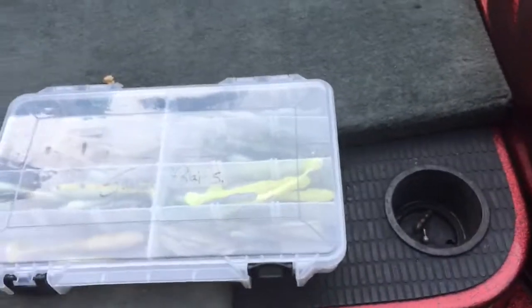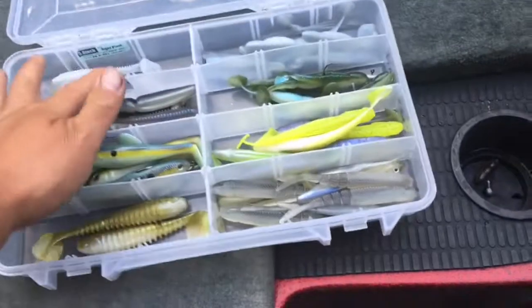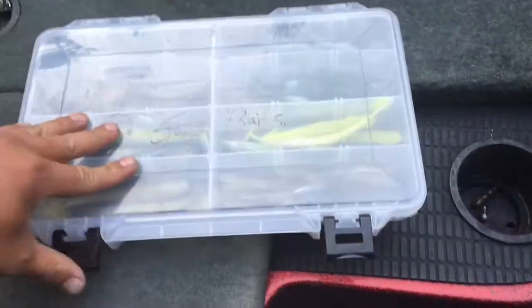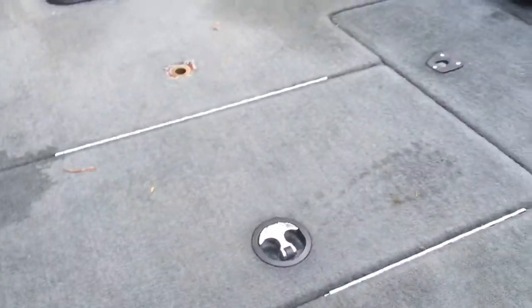I'm gonna go away from using these big boxes and try to start keeping everything in those compartments in the original bags — it's just not working with the boxes. Plus I could probably fit more other stuff in there. But anyway, that's the boat tour.